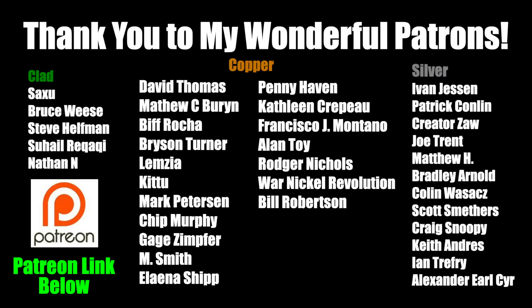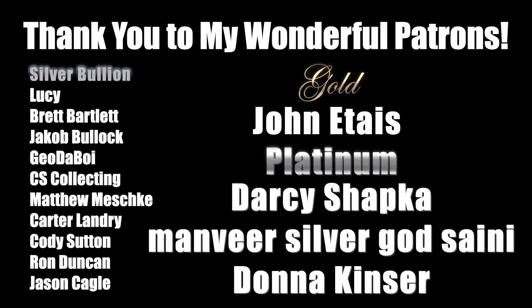So stay tuned, and until then, Silver Picker out. A huge thank you to all of my wonderful patrons — you guys are amazing, thank you so much for your support. I have been absolutely loving talking to you guys in the Discord. If you're interested in becoming a patron, now's the time.